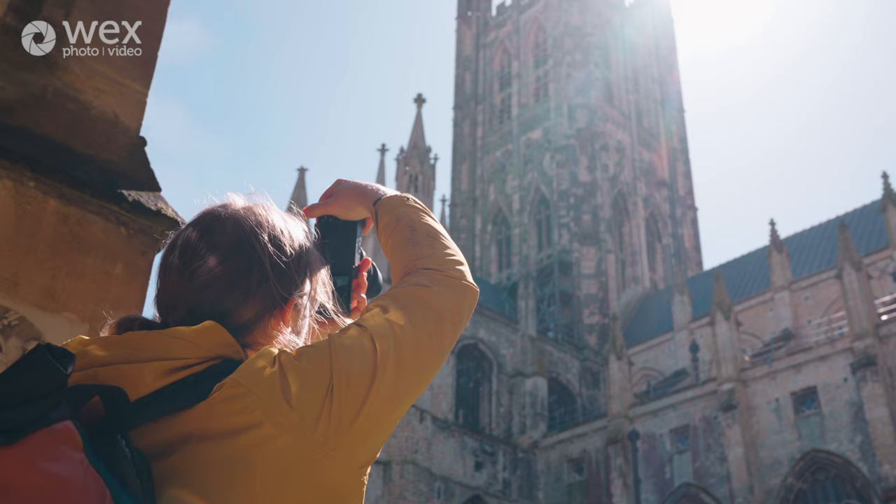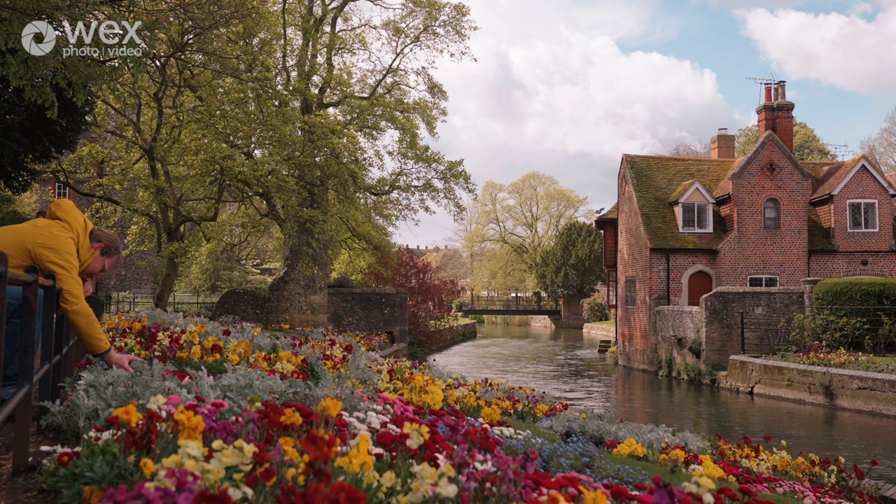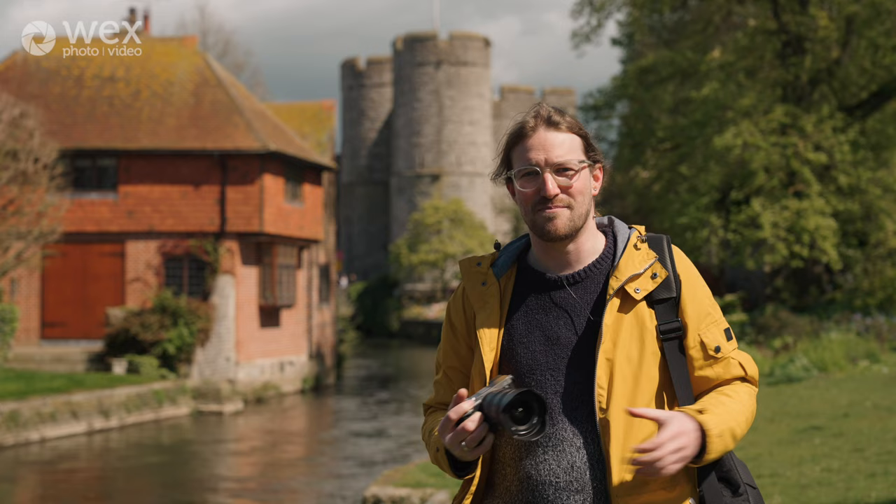We've come down to Canterbury — it's a city in Kent, it's got a big old cathedral in it, you might have heard of it. It's also got very old, winding streets, so we're going to test out the wide-angle nature of this lens and how much we can get in without having to move too far back. We've also got beautiful flowers out so the scenery is brightening up.